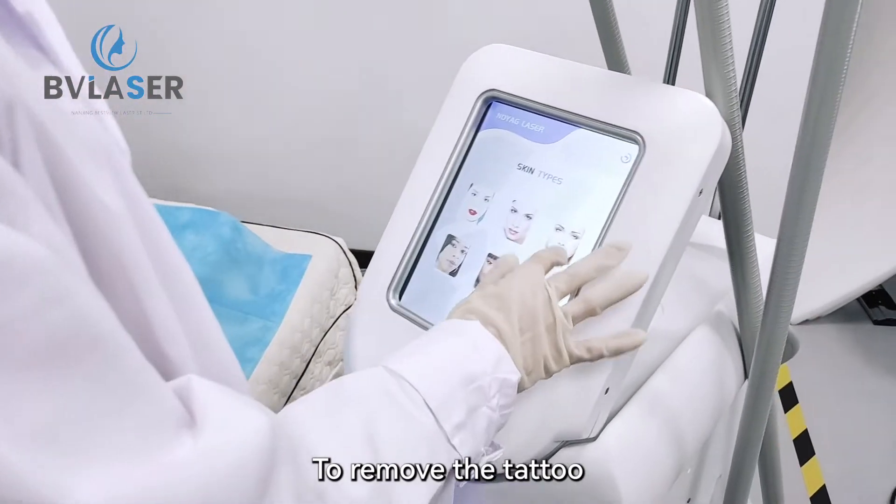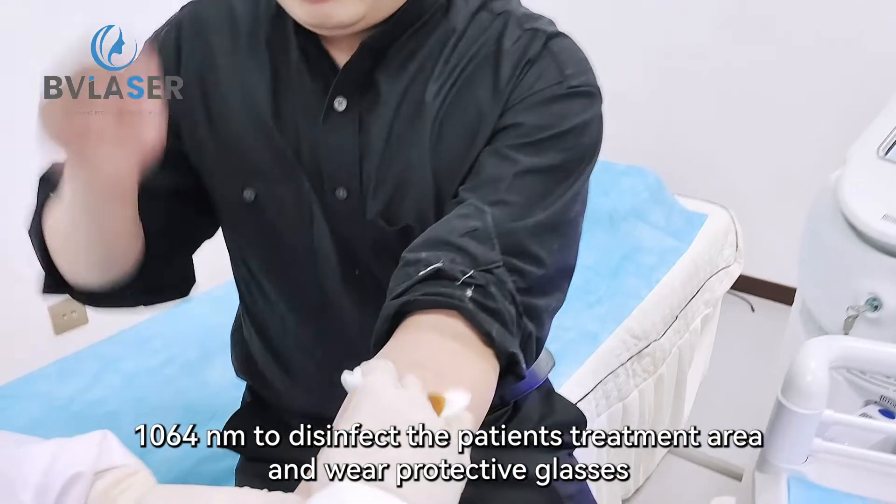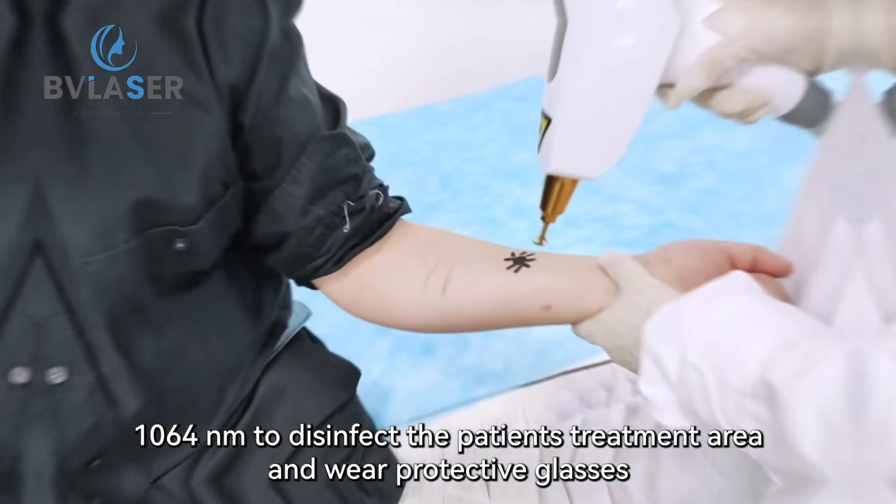To remove the tattoo, use the Nd:YAG laser mode with a wavelength of 1064 nanometers. Disinfect the patient's treatment area and wear protective glasses.